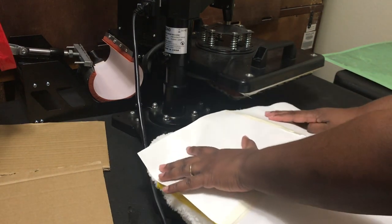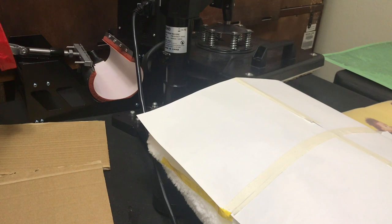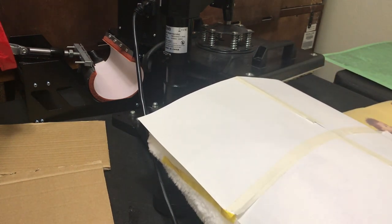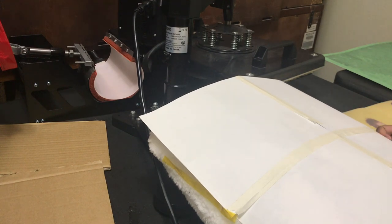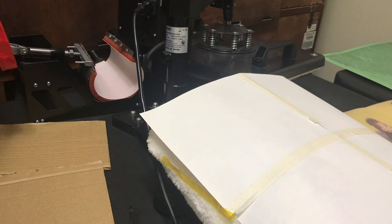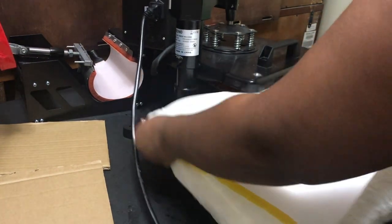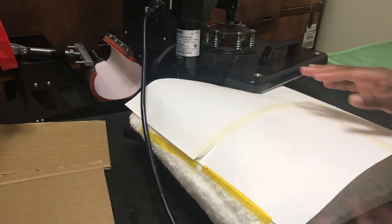You do want to tape it down. I'm going to tape it down, and tape this side down as well. I have my heat press here — I'm just going to place the pillow under it as far as it can go.